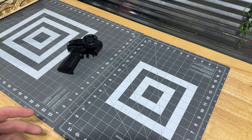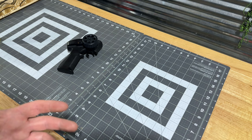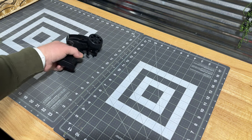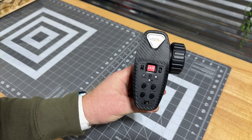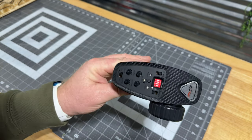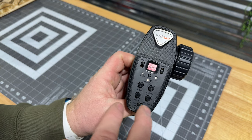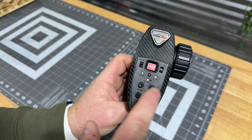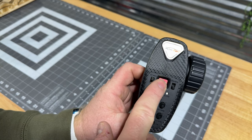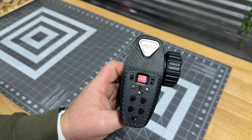All right guys, before we tear into this — I wouldn't call it micro, it's a tiny crawler, smaller than micro — the 1/32nd scale. Let's look at the transmitter. It's a pretty standard FuryTek transmitter. I think this is a FlySky platform, but you've got your steering dual rates, steering trim, throttle dual rates, throttle trim.